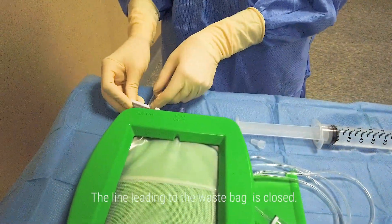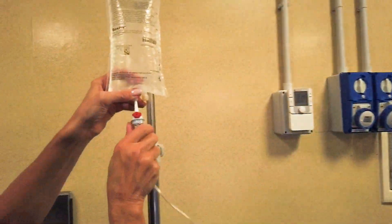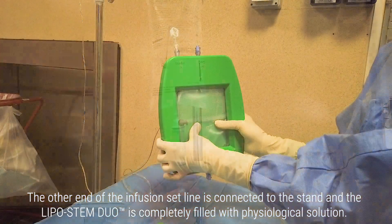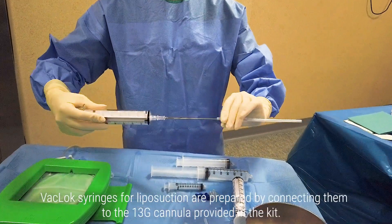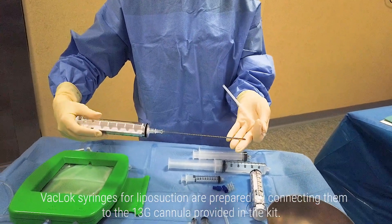The line leading to the waste bag is closed. The other end of the infusion set line is connected to the stand, and the Lipostem Duo is completely filled with physiological solution. VAC lock syringes for liposuction are prepared by connecting them to the 13G cannula provided in the kit.